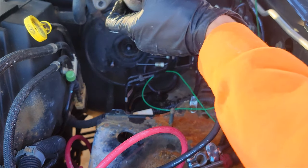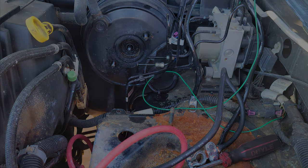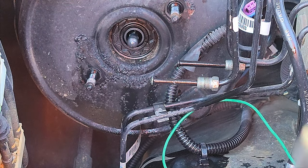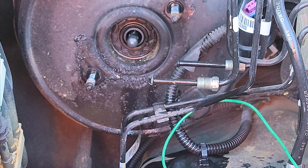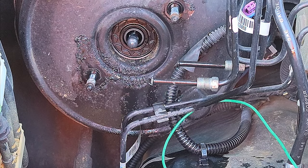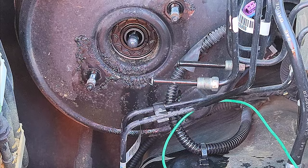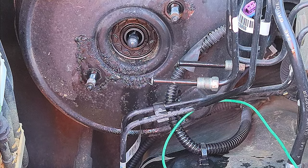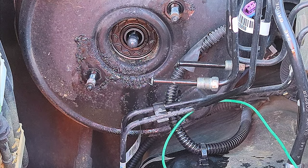Now that we've got the master cylinder off, you can see all this buildup from years of seepage. The customer said that ever since he bought the car, about 10 years ago, it hasn't ever had a good brake pedal — and I'm not surprised. At this point you could go ahead and put your new master cylinder on. We're going to replace the booster also, so stick around. Otherwise you can skip to the part where I install the new master cylinder.